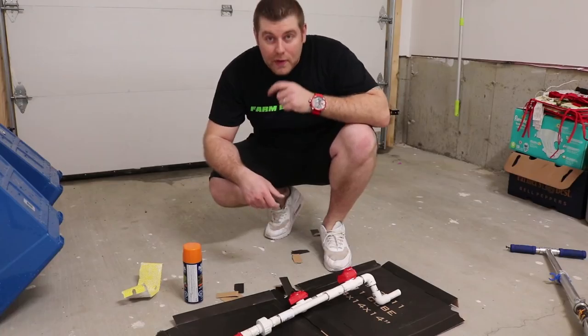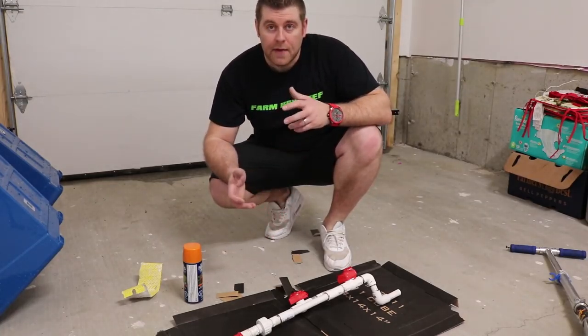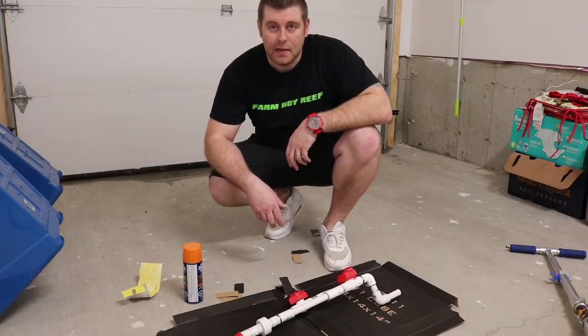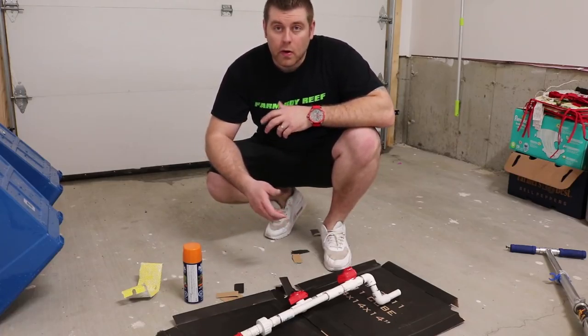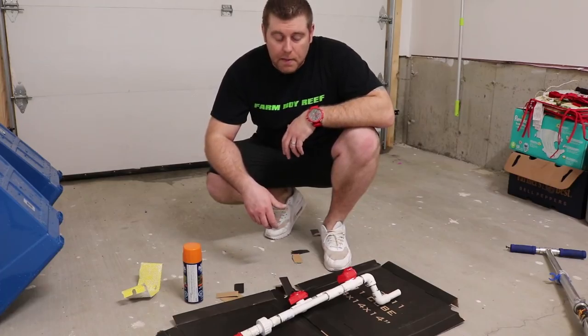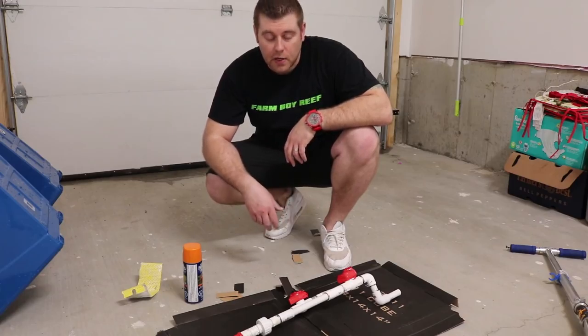Hey farmhands, welcome back to Farmware Reef. So today we're gonna paint the piping. We're on episode two of the Superman build. Last episode we did all the plumbing for it and checked out some of the equipment.